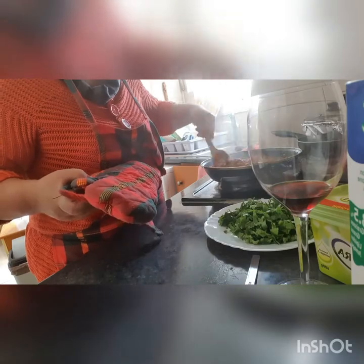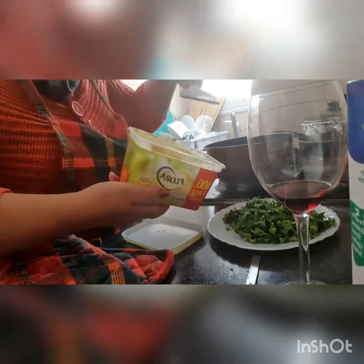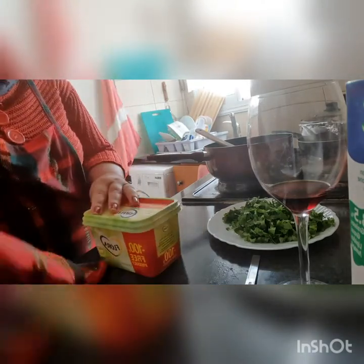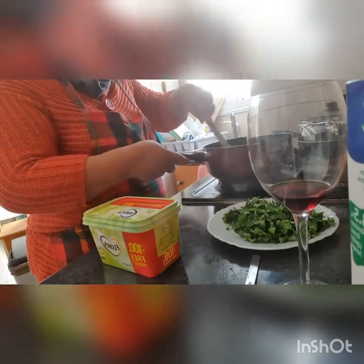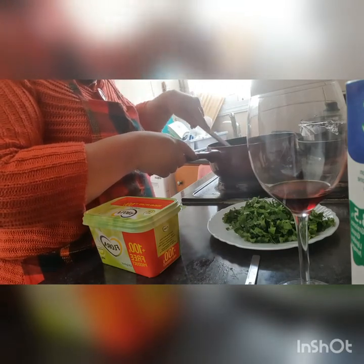Habang niluluto natin itong ground meat dito sa ating frying pan. Next, gagawa tayo ng crema — this is how to make crema. I'm just sharing the way I do. We have here star margarine. Yung star margarine kasi, meron siyang nalawa sa ating food — nagiging soft yung food natin. Tapos nagbibigay din siya ng lasa sa ating luto.